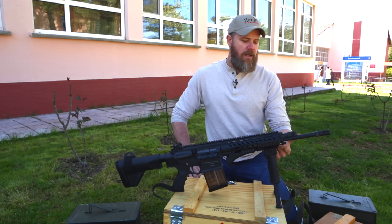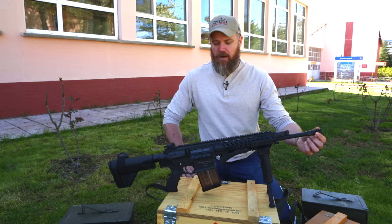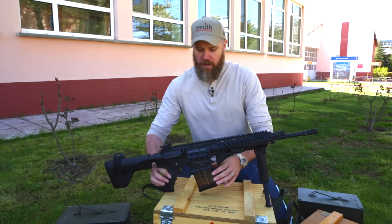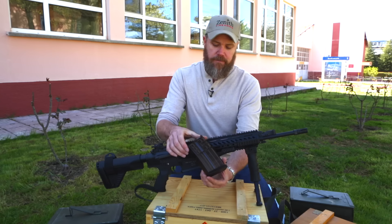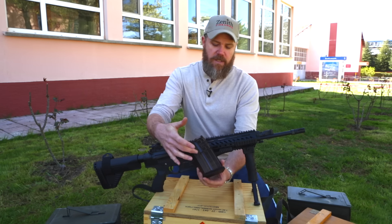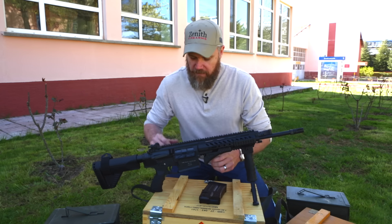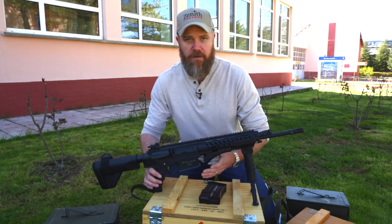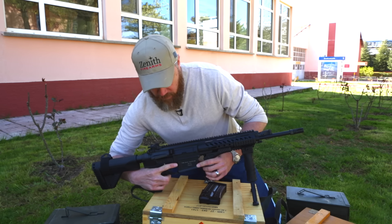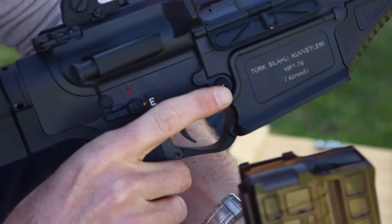Moving out front, it has a bayonet lug on the end of the barrel and a standard flash hider. The rifle fires from a 20-round polymer magazine — somewhat translucent so you can see through it. The fire controls are very similar to the AR-15 or AR-10, with the magazine release right by the index finger and also available on the opposite side of the rifle.